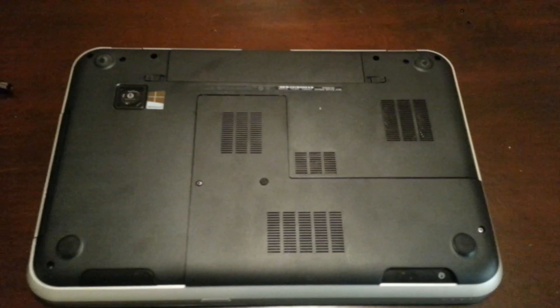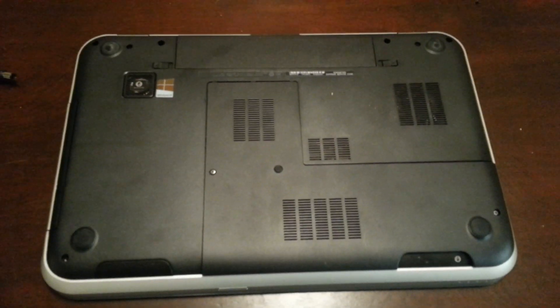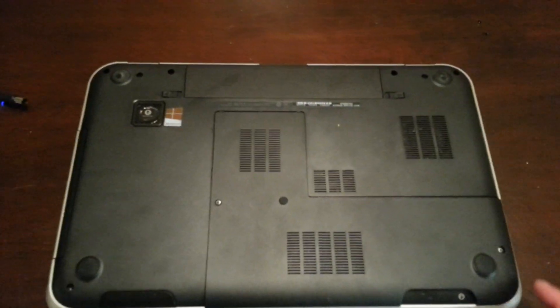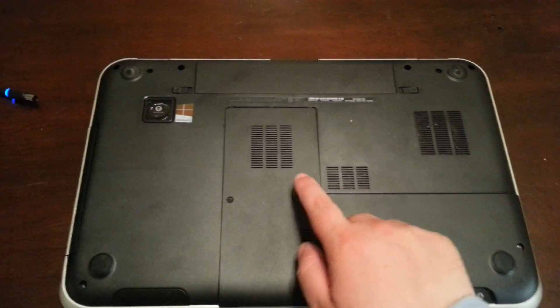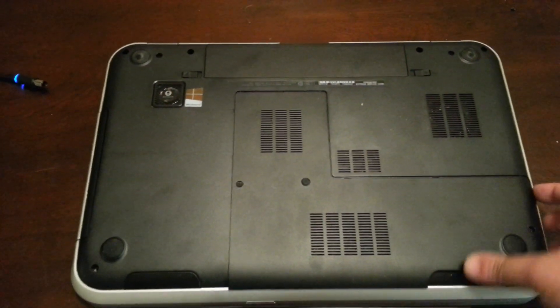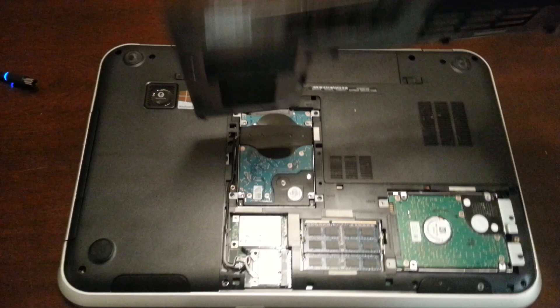Alright guys, this is the second part of the video. I just want to show you how the upgrading is done. Right over here and right over here are screws — just remove those, and you can take it off like so.